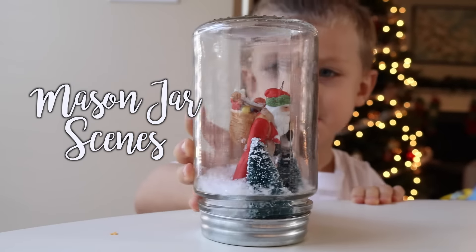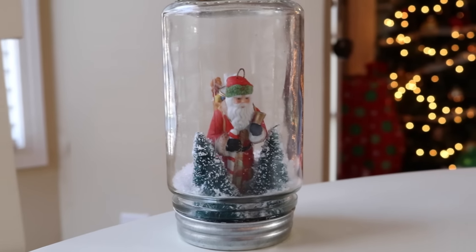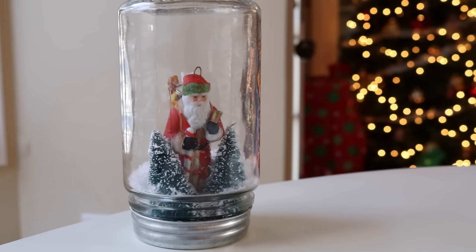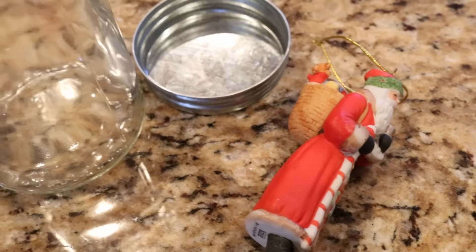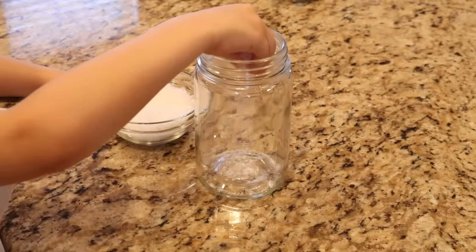These DIY mason jar snow globes are all over Pinterest, but I had so much fun making this with Carson and I want to share how we made it super special. My favorite mason jars are the ones from the dollar store because they don't have any markings on them, so it's really easy to see through.